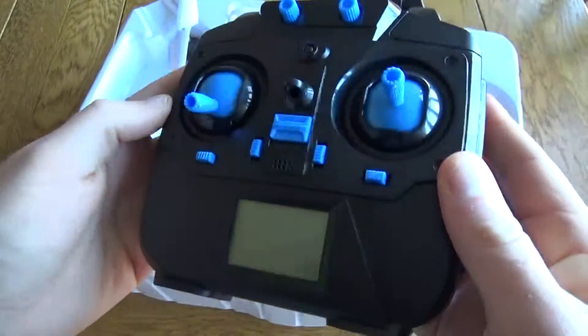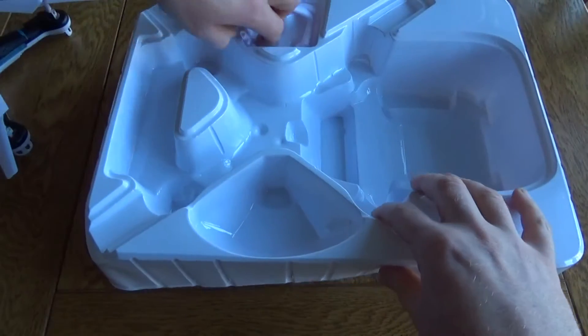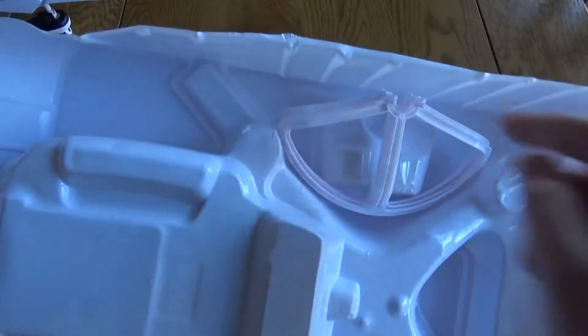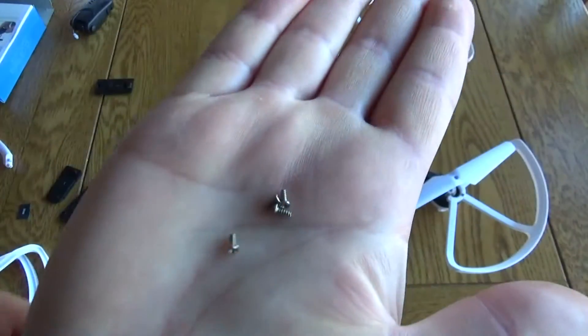Nice chunky controller in the hand with a little screen at the bottom. It does come with blade guards but you'll actually find them not in the main packaging but stuck underneath, so make sure you do attach those first before you go flying — you don't want to cause any damage.